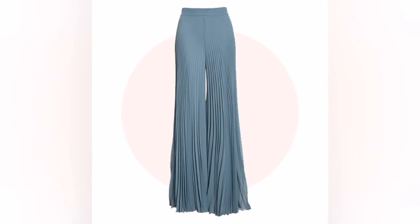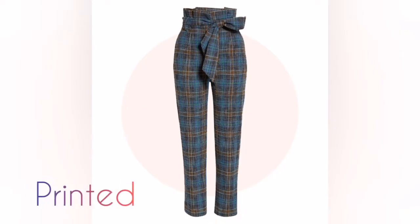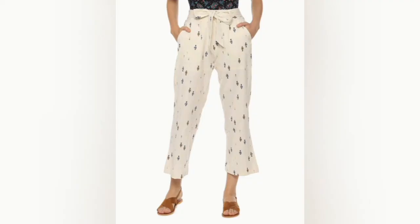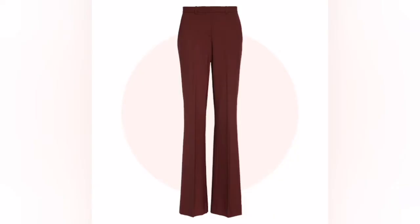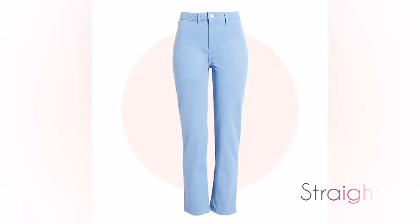Pleated pants — this is the pleated pants. It is a glamorous style. This is how it is used to make the body curved, creating shapes in the pants.